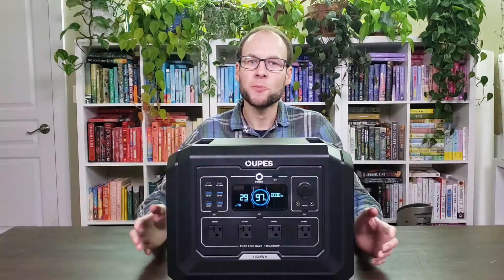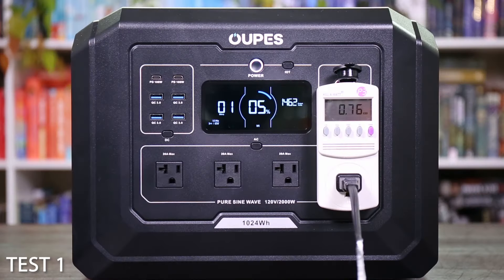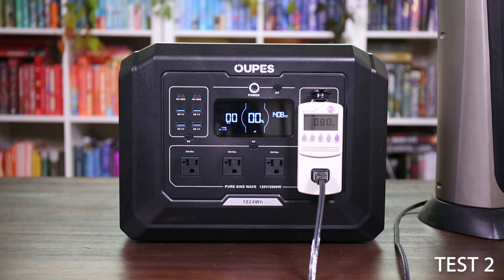I also put this device through two full discharge tests. I connected a kilowatt device — a heater turned on high — and fully discharged this device twice to make sure I had an accurate reading. The first time was shortly after charging and the battery temperature was around 99 degrees, so it was warm. I then did another test with the battery temperature at the start around 69 degrees. What's great is I got the same result both times.